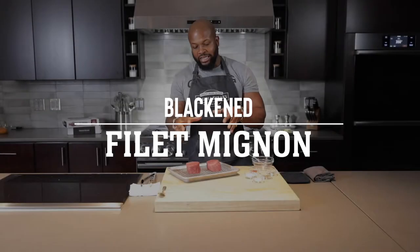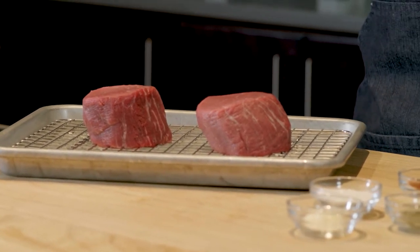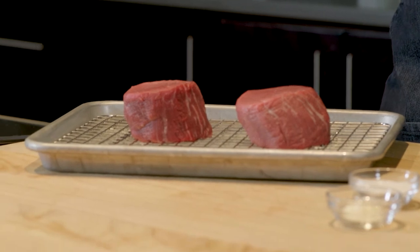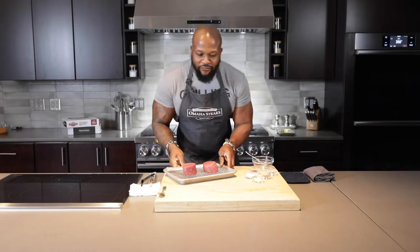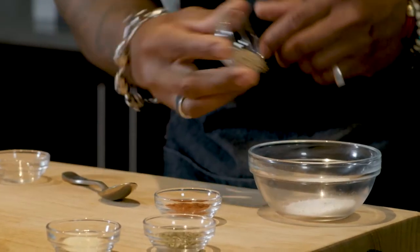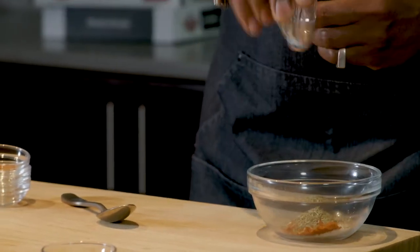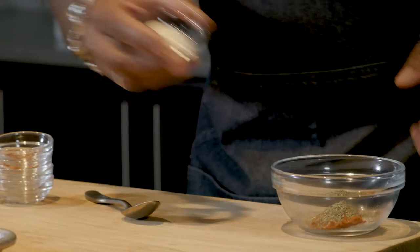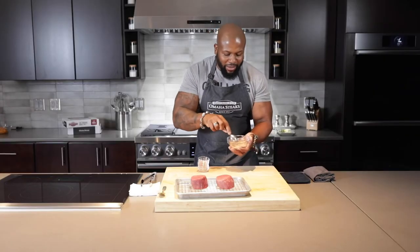Now for the star of the dish — the filet mignon. It's aged for 21 days to draw out all that moisture and intensify those delicious flavors, then trimmed twice by our master butchers for a quality lean cut of meat. So I did promise a blackened filet. First things first, we want to make our blackened seasoning — very simple: salt, black pepper, smoked paprika because that nice smokiness always goes well with red meat, dried thyme, and garlic. That right there is a simple, straightforward blackened seasoning.